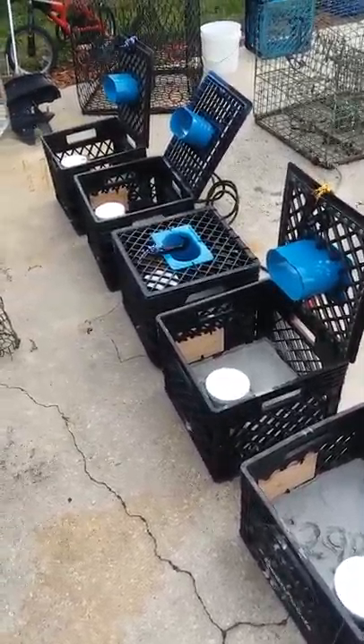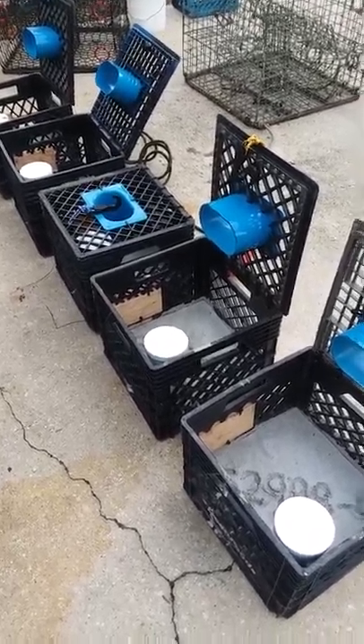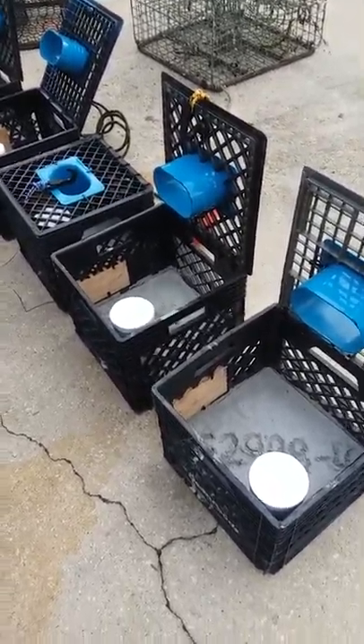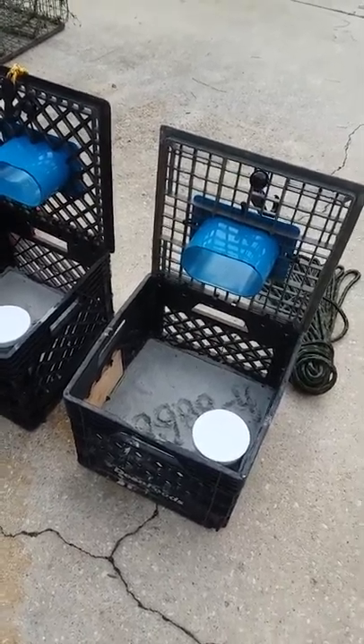I figured I'd make a video on how to make stone crab traps out of milk crates. I looked on YouTube and couldn't really find a whole bunch other than some drunk guy babbling about something, so I figured I'd try to make a video. I don't do many videos, but here we go.